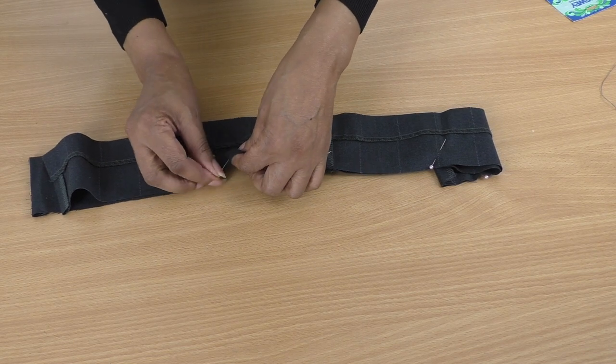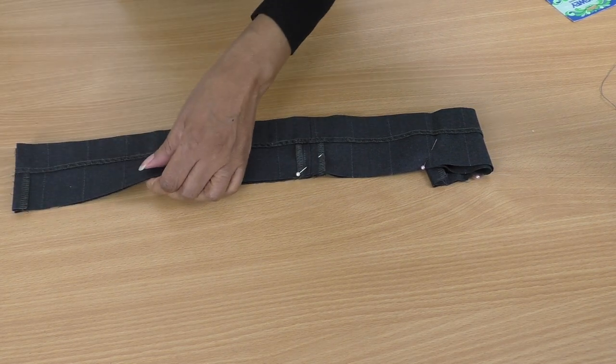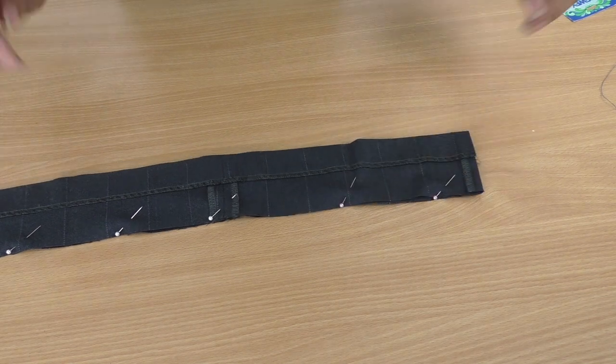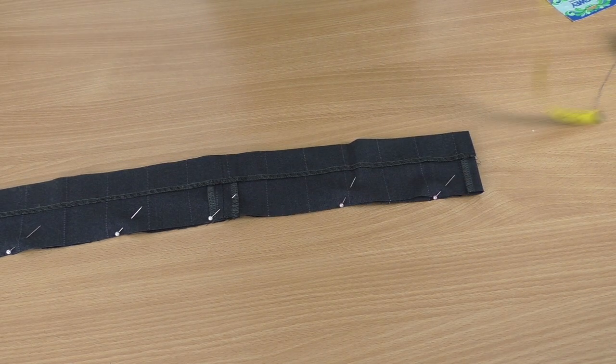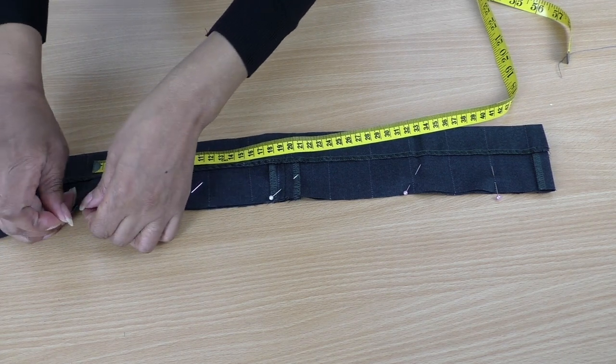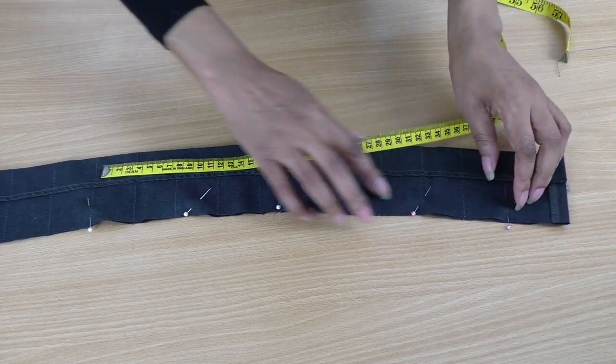I think it's great when you can just use all the bits of a refashioned project. I'm going to measure it around my neck — though it wasn't the best idea wearing a polo neck today! I'm going to have it lap over so that it can be fastened with press studs. This is where I'll start sewing — start here, come all the way across, and stop there.